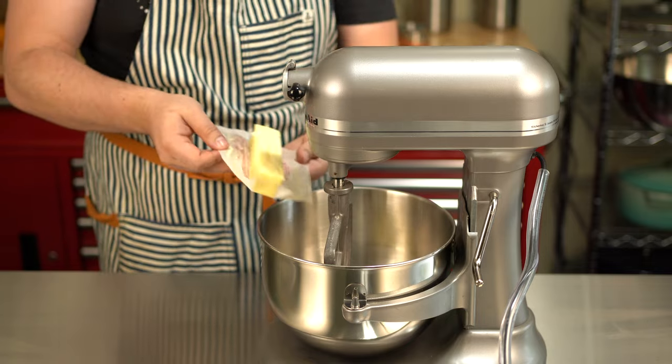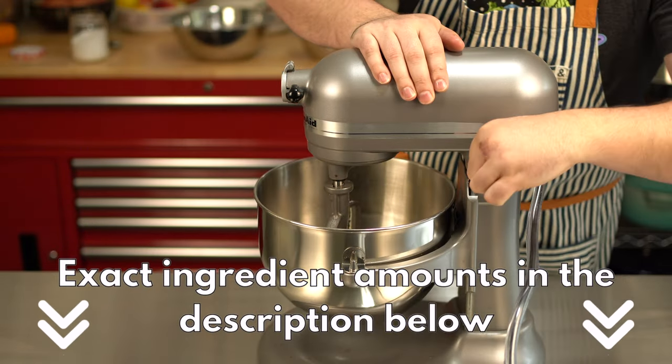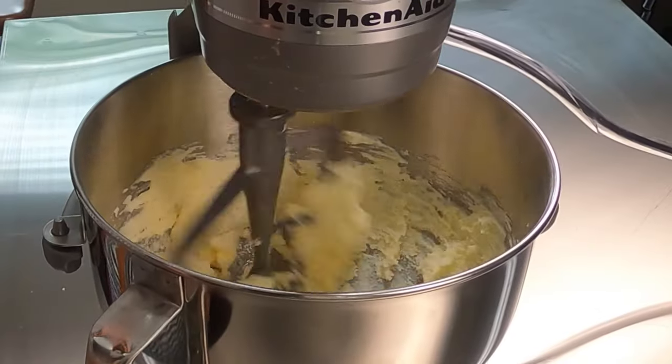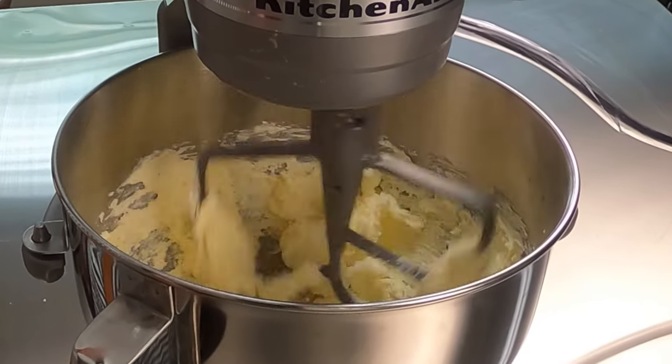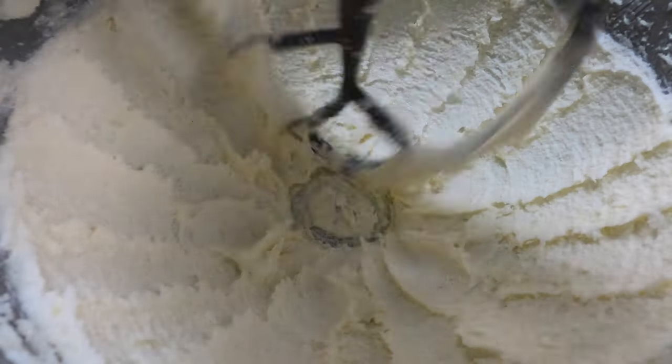We'll start off with the butter, which we want at room temperature, and then the sugar, and a little salt. We're going to beat that on high for about 3 minutes. If you're doing this by hand, which is totally doable, don't focus on the time — just focus on getting this consistency. We want this mixture to be light and creamy.